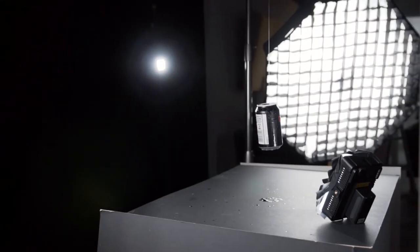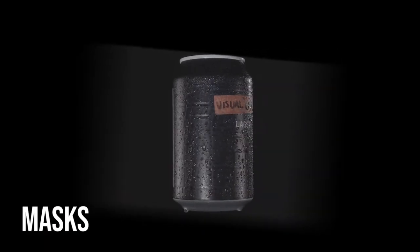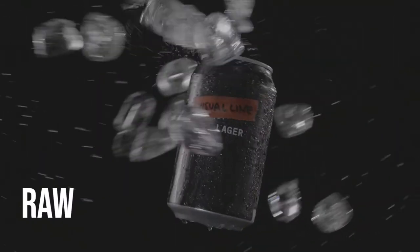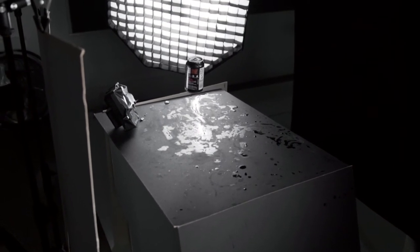Right, here we go — first shot time. As you can probably see from this shot, it's a little bit wet in the studio now. We've just finished doing our first bit of ice stuff — throwing it, dropping it, all kinds of things; some normal speed, some slow motion. Now we're going to fill up a bowl with some ice and just see what we come up with next.